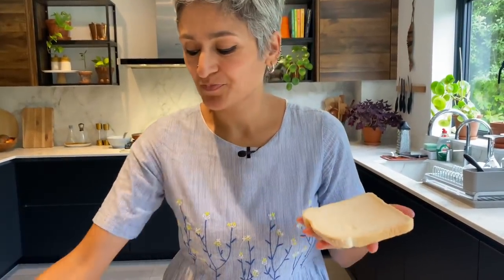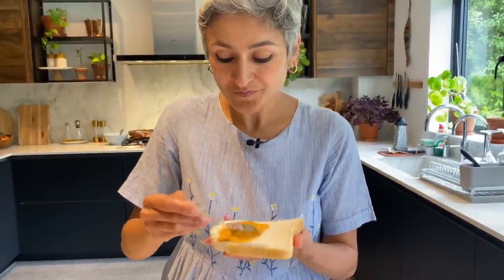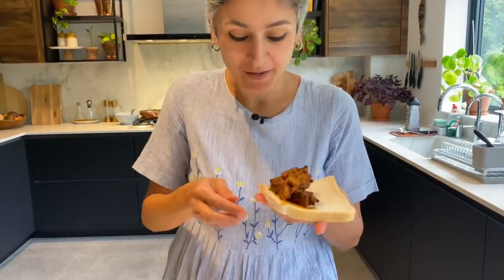I would normally serve this with a lovely coriander chutney — the next recipe I'll share on the channel is a coriander chutney, so don't forget to subscribe and tune in. If you click the bell button you'll get a notification every time I share a new recipe. Since I haven't got green chutney at home today, I'm just serving it with some white bread, mayo, and ketchup — making do with what I have.